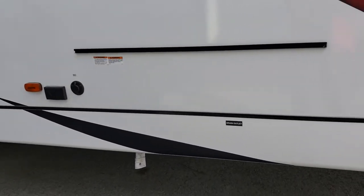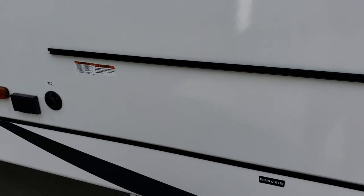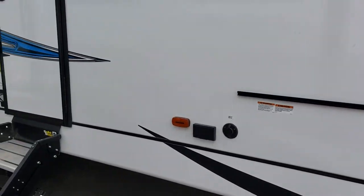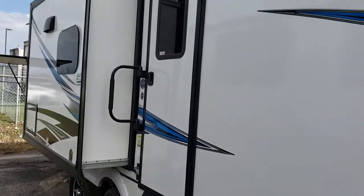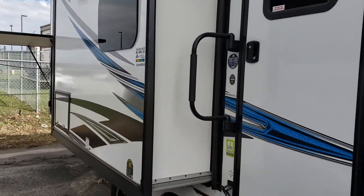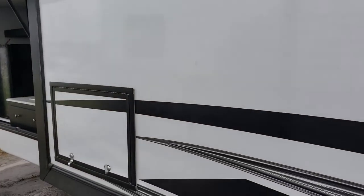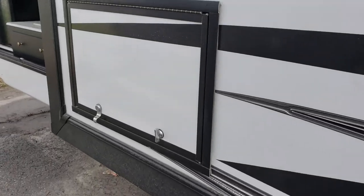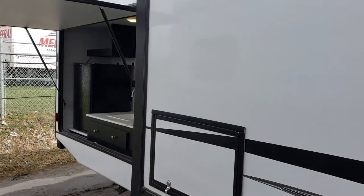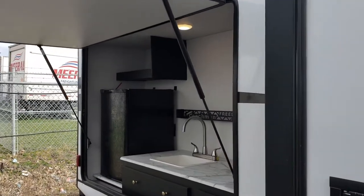Up front you have a spot to grill and cook pancakes on your griddle, with a propane line just underneath. There's also a spot to integrate a television on the outside if you wish, another exterior LED light, the kitchen slide with a seamless window, two exterior speakers controllable from the inside, and new 12-volt fridge access with a larger 12 cubic foot fridge. We've also got 174 watts of solar standard on the roof, so this is well set up for off-grid use.